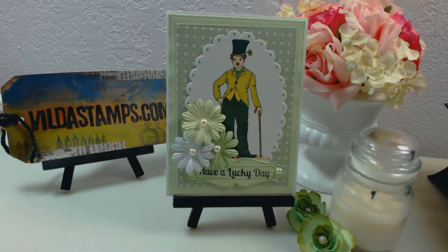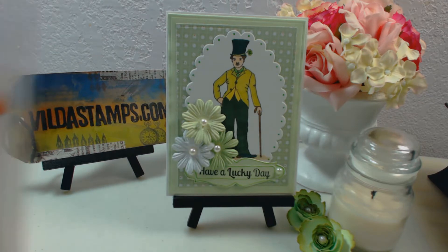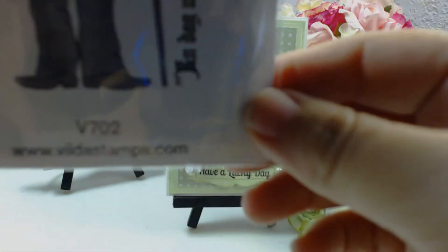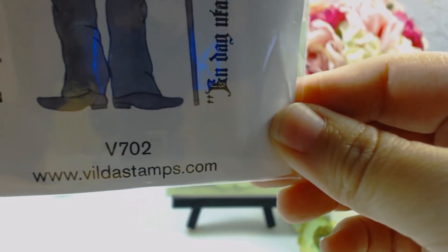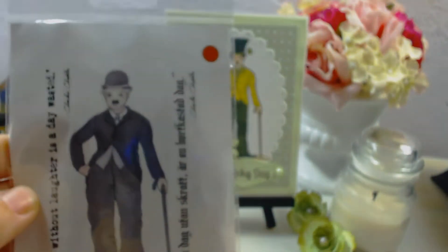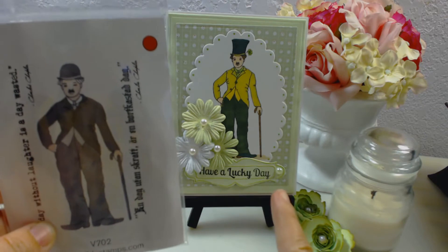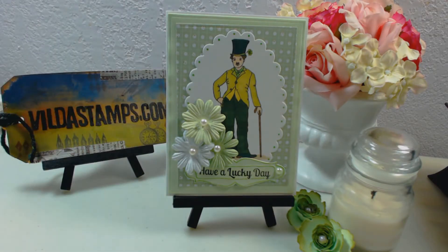Hi everyone, and welcome back to my channel! Today I want to show you the Vilda Stamps design team project that I did for this month of March. I'm using my Charlie Chaplin stamp, which is the B702 from buildestamps.com — you can get really nice stamps there. Here's how it looks on the card.